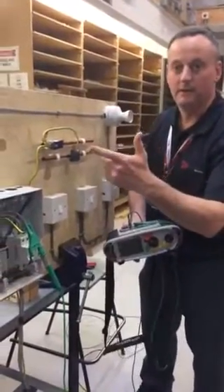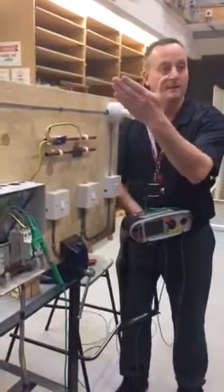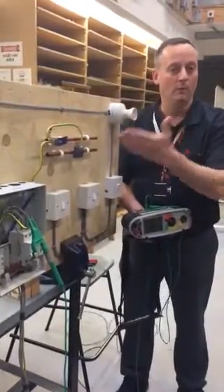In this case for a domestic property we're looking at the conductor being 10mm squared as a minimum size, and in this case we're trying to simulate two pipes, one being water and one being gas.